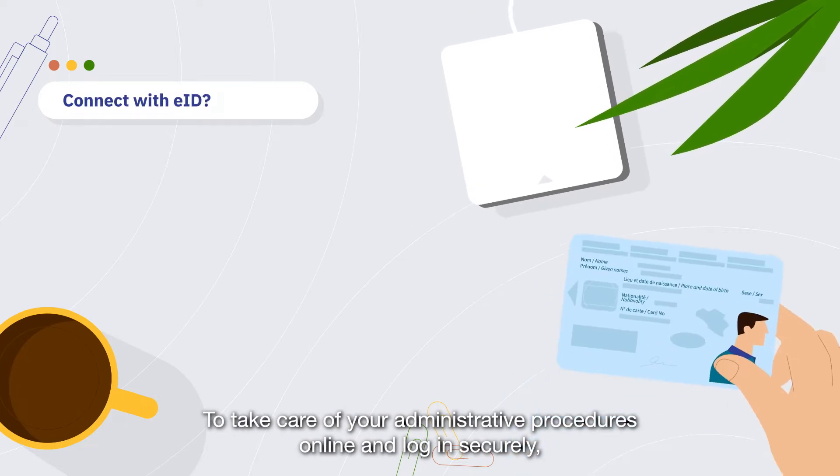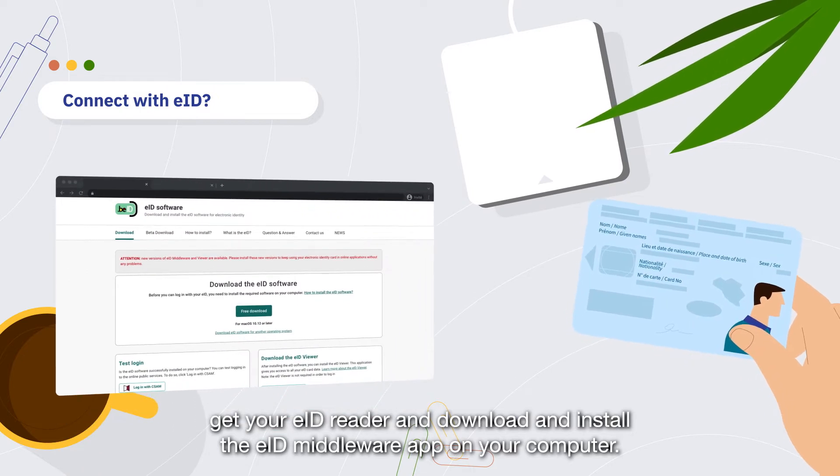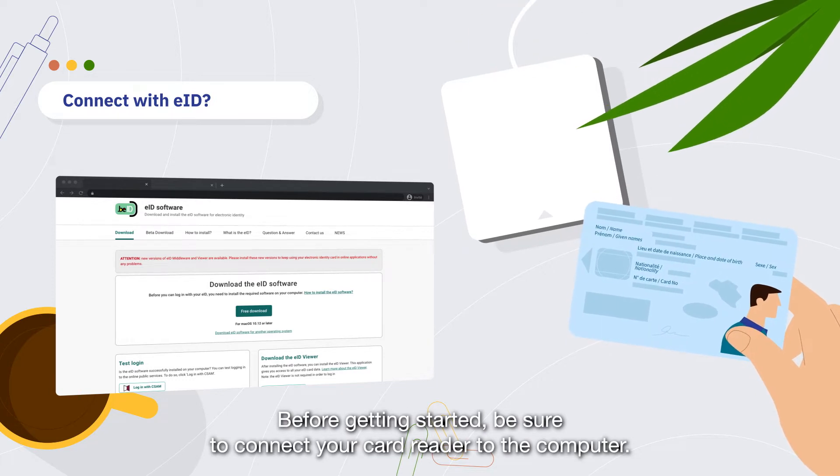To take care of your administrative procedures online and log in securely, get your EID reader and download and install the EID middleware app on your computer. Before getting started, be sure to connect your card reader to the computer.